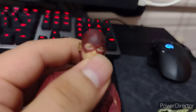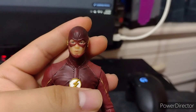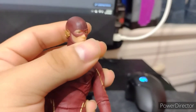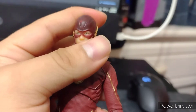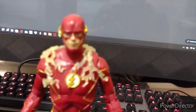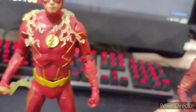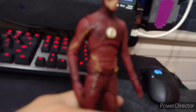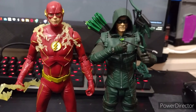I don't have a problem with the face sculpt on the DC Collectibles one at all — he kind of looks like Grant Gustin too, but I believe the McFarlane one is the better version. So yeah, I really prefer the McFarlane version even though the chest kind of ruins it for me, like I keep saying. I don't know if other people have this same problem with the chest.